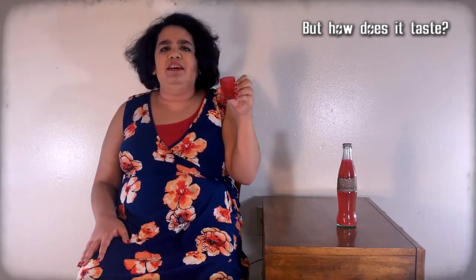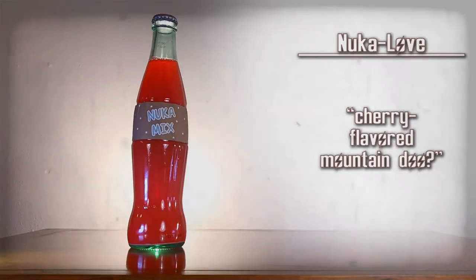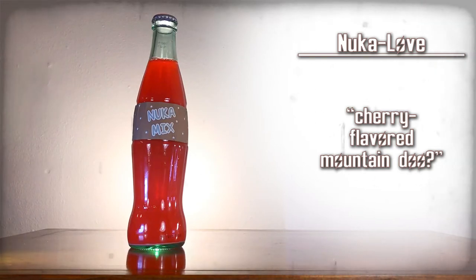That's interesting to me — it tastes kind of like cherry-flavored Mountain Dew. I don't know, it's good though. It's really sweet. Nuka Love — cherry-flavored Mountain Dew. Seriously, what is that?